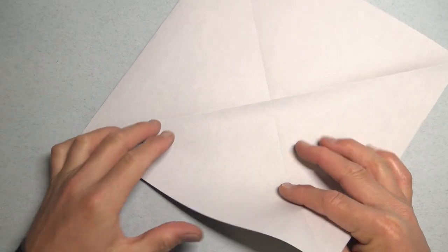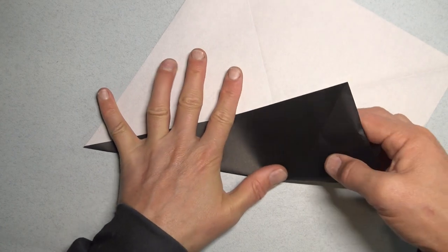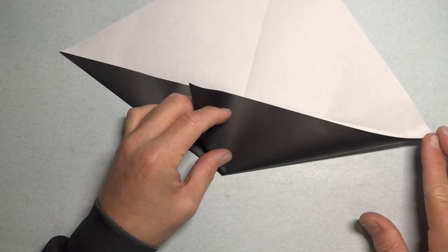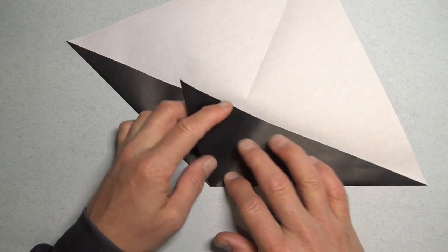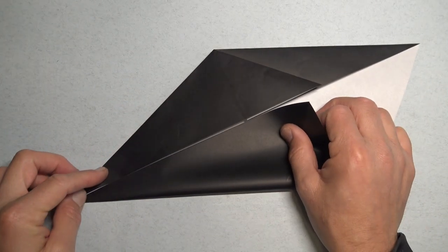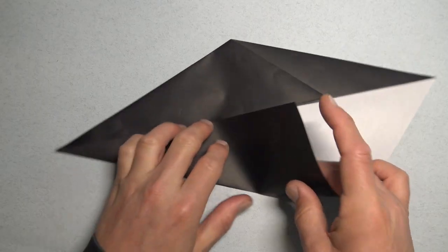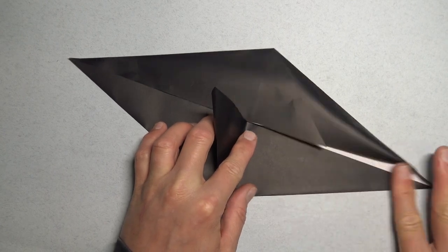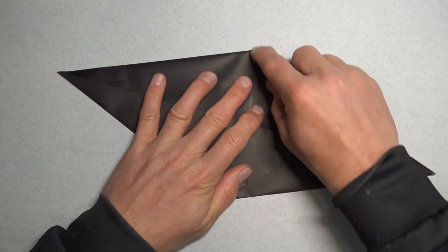Unfold, and we're making a fish base. So fold this edge to this edge, but just fold from the corner to the crease. And now pinch the corner here, and continue the fold to this corner. And flatten. And repeat. Make sure that the edges touch. Crease sharply.